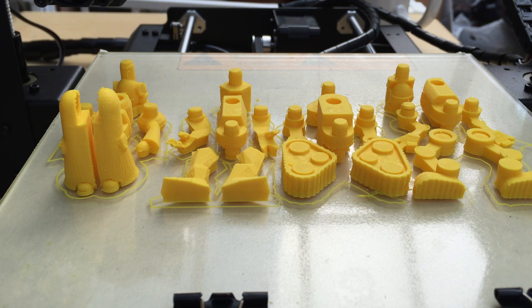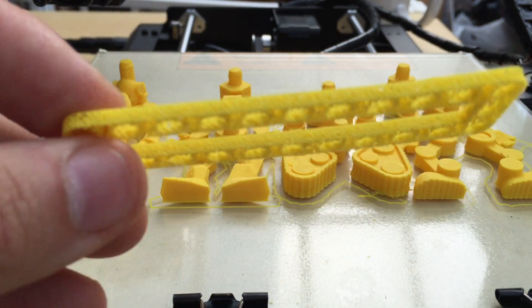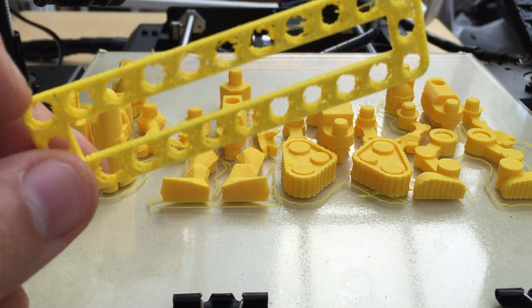I'm using Cura as my printing software — seems really good, everybody's recommended it. Another lesson I learned is make sure you set the filament size right, else you get something like this. The default for mine for some reason is 2.85 and I'm running 1.75.